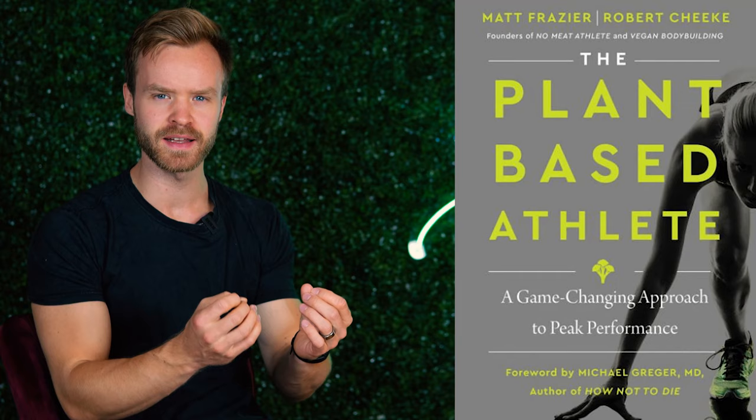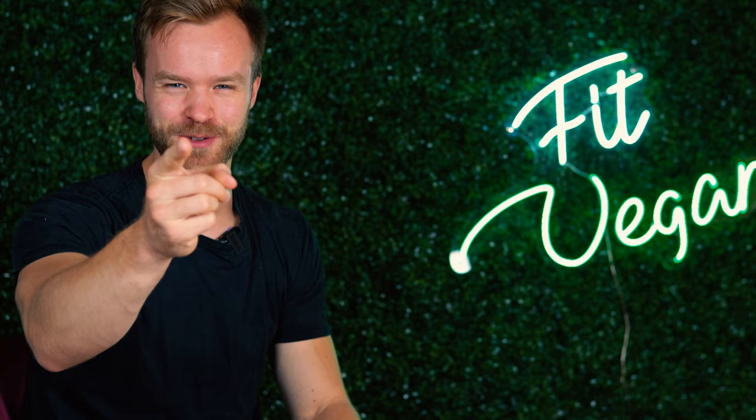The Plant-Based Athlete is a book that came out a few days ago, outlining a game-changing approach to peak performance. It is written by both Matt Frazier and Robert Cheek, legends in the vegan performance field, and it has a foreword by God himself, Michael Gregor. Sounds promising.